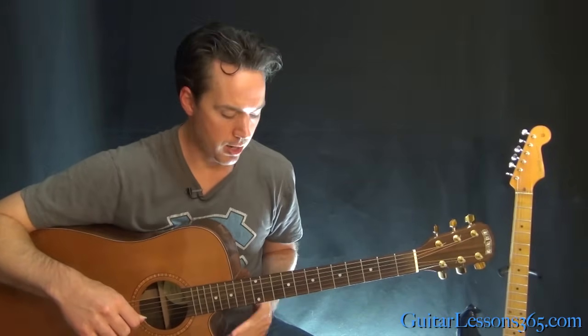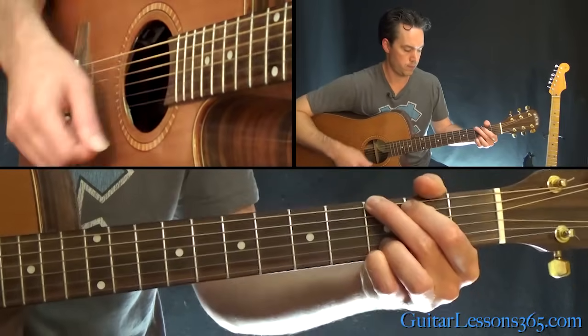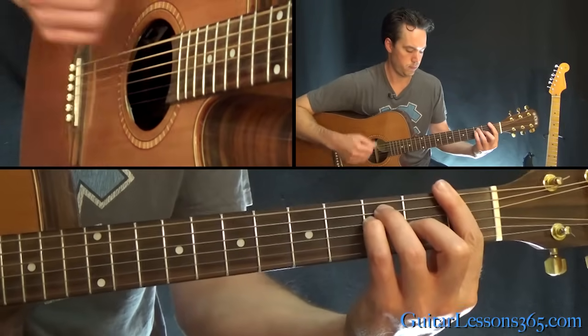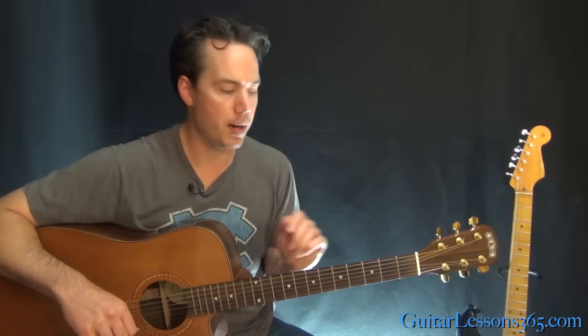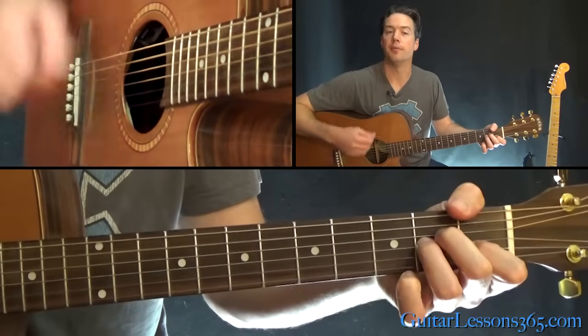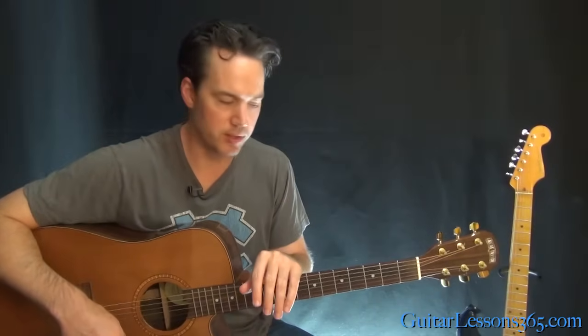Now we get to the chorus of the song, which is exactly like the intro. Then it goes back to the G and takes us back to the verse. The last time you hear the chorus, they just extend the F, G, and A minor — repeating that quite a few times before going back to the G. So it's the same chords you already know, just played a different number of times.